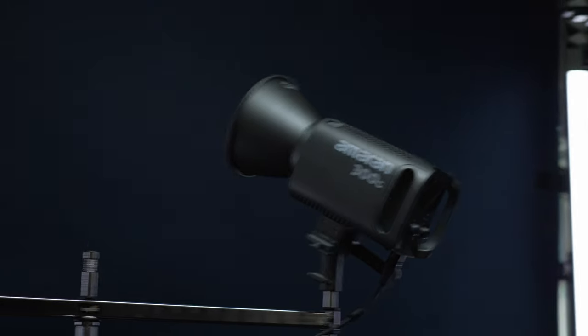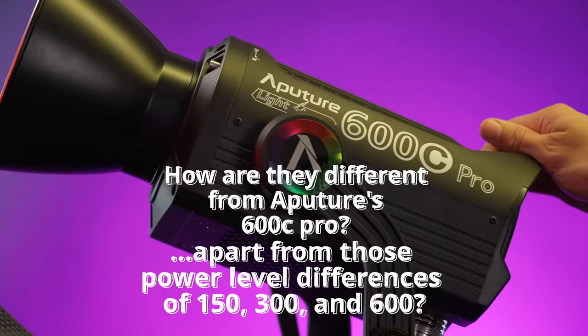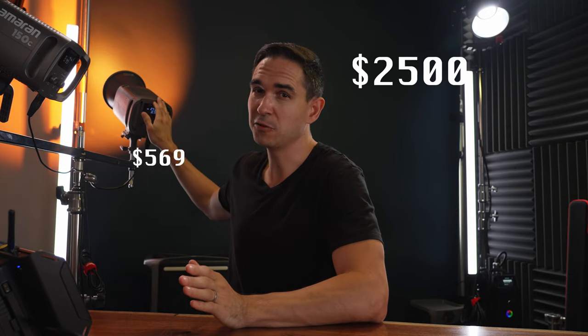I told myself I was going to stop making reviews of lights, but here we are. Amaran has dropped the new 300C and 150C, two full-color RGB point-source style lights, and the first question I ask myself is how are they different from Aputure's 600C Pro, apart from those power-level differences of 150, 300, and 600? As someone who now owns all three of these, I'm going to compare them. The Aputure 600C Pro comes in at $2500, the Amaran 300C at $569, and the 150C at $359. The Amaran products are significantly more affordable, but what are you sacrificing?